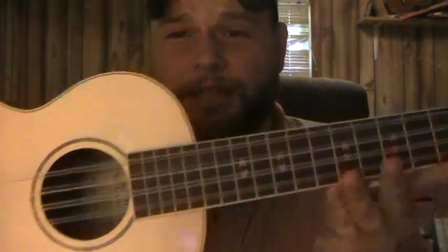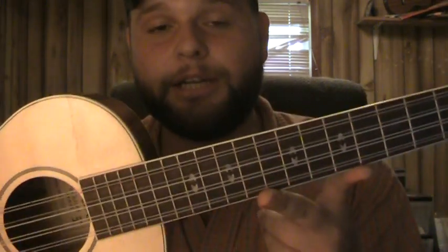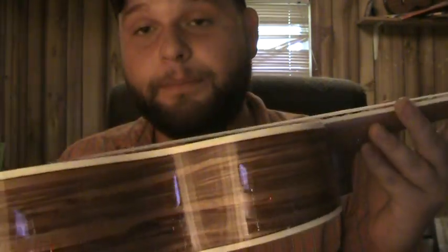So that is the Lanikai 08E. They go for about $300. They make a lesser model that goes for a little over $200, and it's well worth picking up. Hope you all enjoyed — have a great evening, morning, or afternoon, and keep on uking.